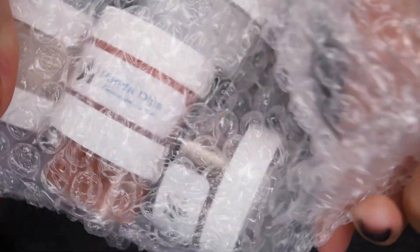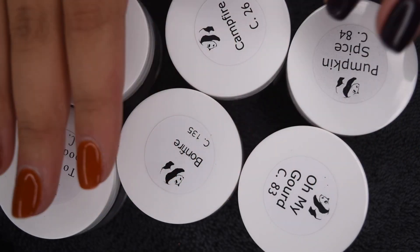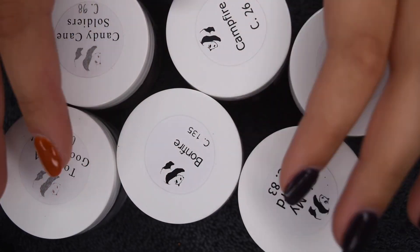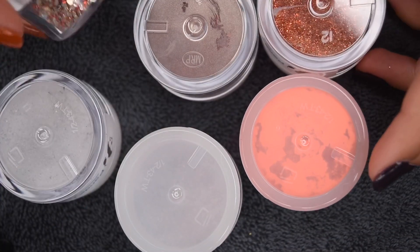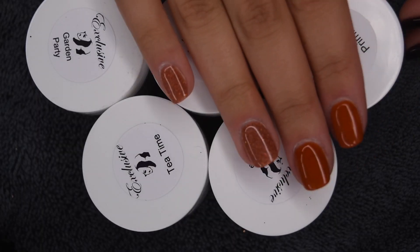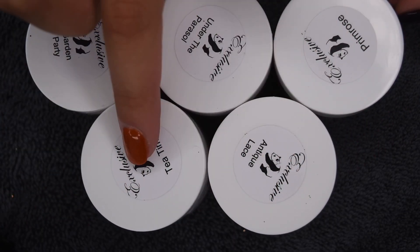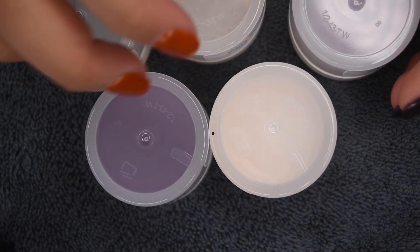Here is the package that I received. I actually ordered a few shades from their permanent line as well as the September Exclusives, so I will be showing those colors as well. Here I'm just taking all of the powder colors out. I ordered six shades not in the Exclusive Collection — these are super perfect for fall, so definitely stay tuned on my Instagram and YouTube. And here are the five exclusive colors, and as you can see when I flip them over, they do have sort of a cooler neutral tone.